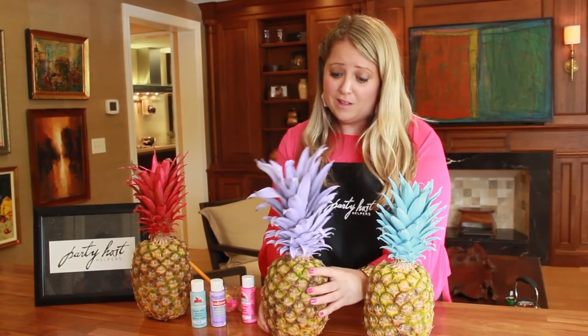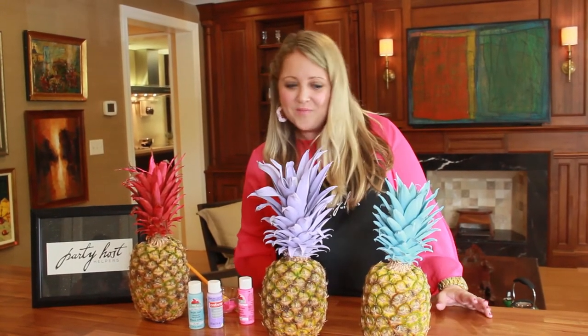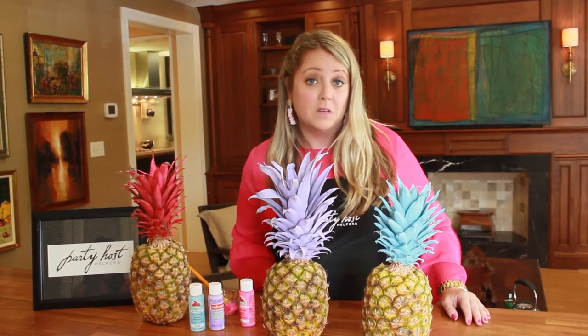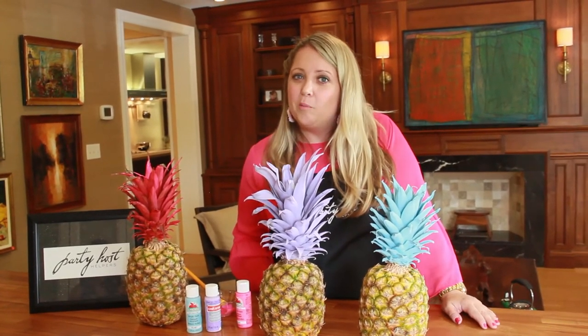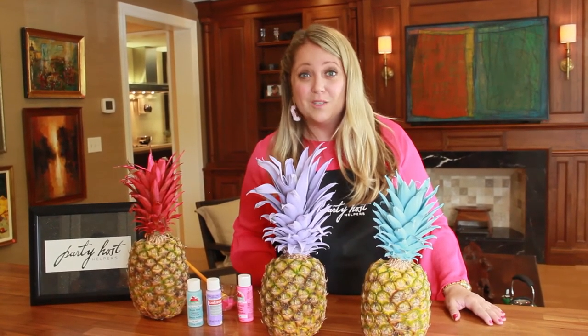These are really fun to put out at your pool party, a bridal shower, a Hawaiian themed party, or a luau. And don't forget to hire Party Host Helpers for your next pool party or any party. We have helpers from New York all the way to California. They're here to help you set up, serve, clean, pour drinks, and we have bartenders too — you really won't regret having them at your party.